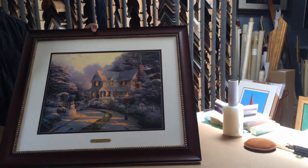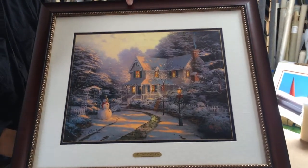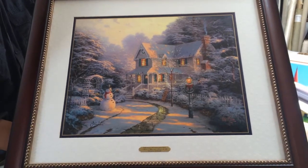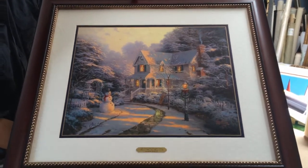So this is what it looks like. It's got a very nice decorative mat and it complements the dark blue on the inside. It's got the plaque and it's got a beautiful light cherry frame with gold beads. We think it looks really nice.